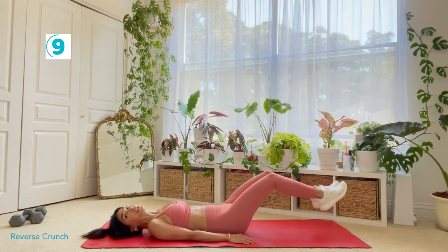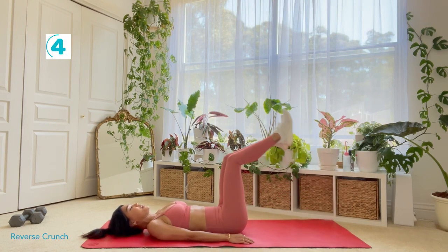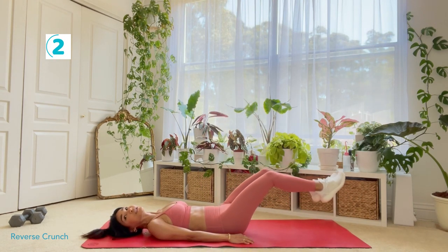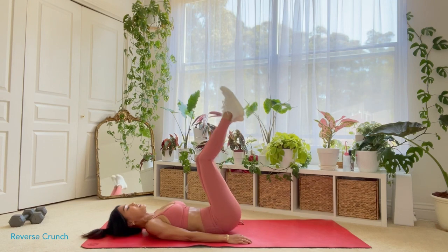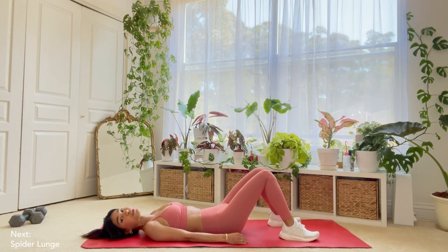Let's do it in five, four, three, two, one. Rest. Okay, next we're going to do something in the plank position. Let me show you what it looks like.